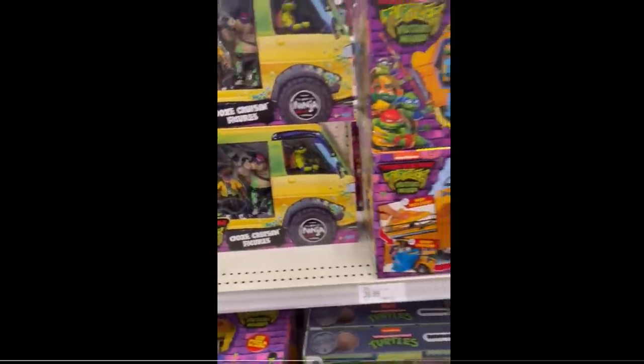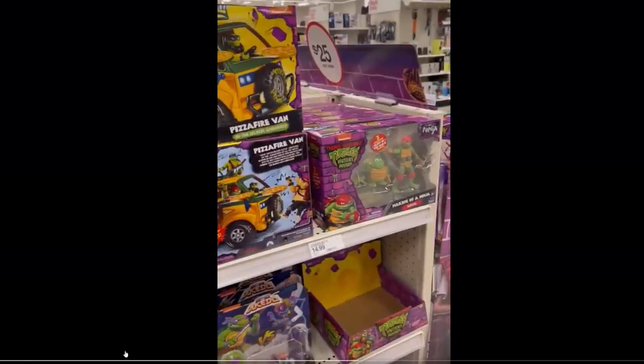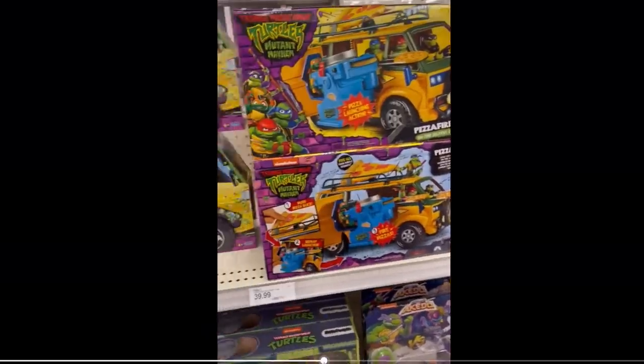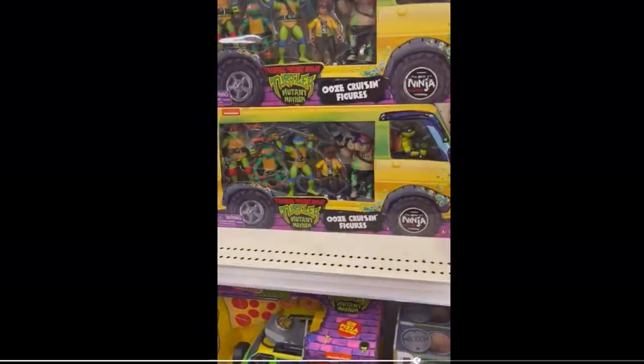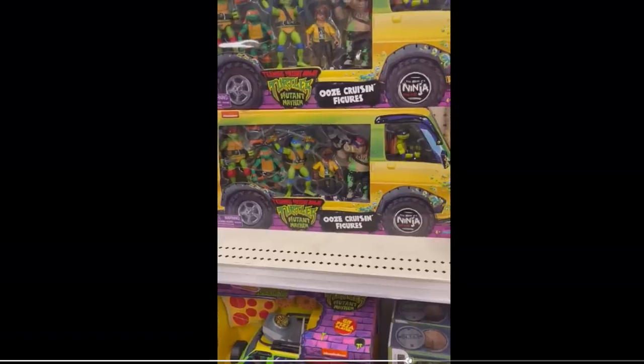Some of us were noticing that looks like the old-school Turtle Van. I don't live near a Target so I can't go see this myself, but this looks like the Pizza Fire Van — their Turtle Van. It even looks like the original, with the door that opened up and had a gunner seat or something like that. But yeah, there it is — confirmed it does exist. It looks like they're out there selling two versions of this toy: a light-skin one and a dark-skin one.